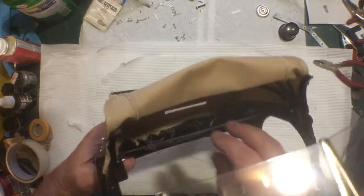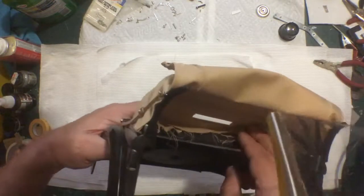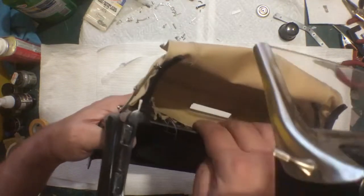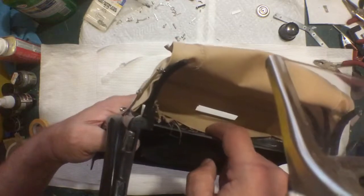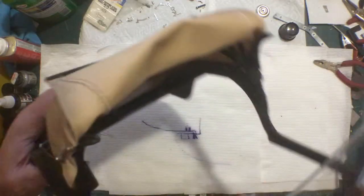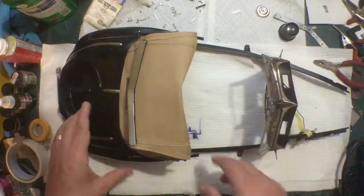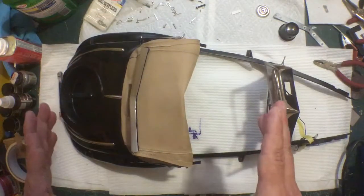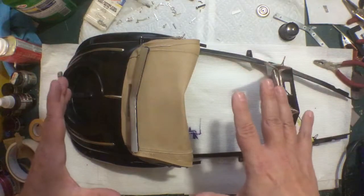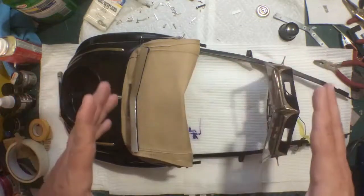Once that excess fabric is trimmed, the extra piece that got glued in here — I'll trim up all those extra threads and that piece just gets glued down along here to clean everything up and make everything look nice. That's pretty much it for the body. The next video I'm going to have the chassis here — there are just a couple of things to wrap up on the chassis and then we can put the body on.